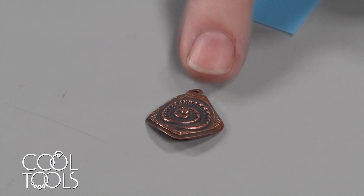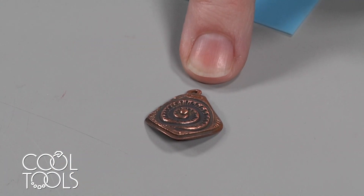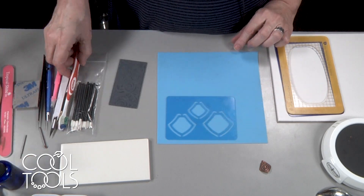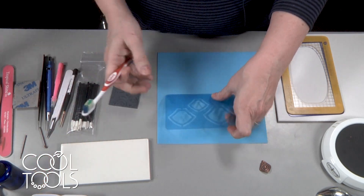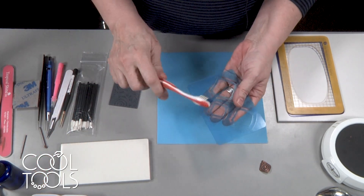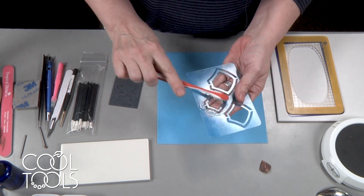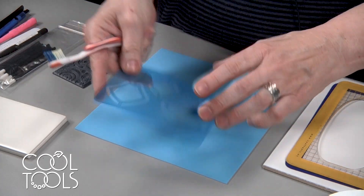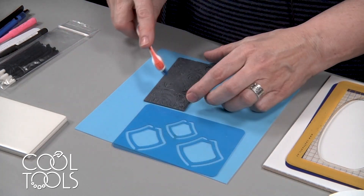We're going to start working on these earrings. The first thing we want to do is oil all the surfaces we're going to be working with — we don't want the clay to stick to them. So I'm going to take my toothbrush and I'm using the smallest template piece because we're going to be making earrings. You always want to oil your texture.